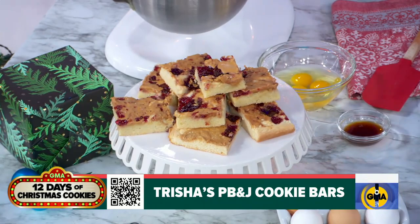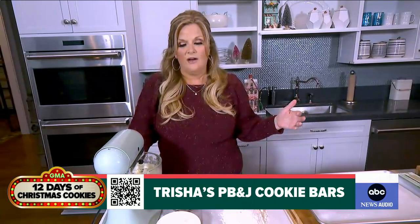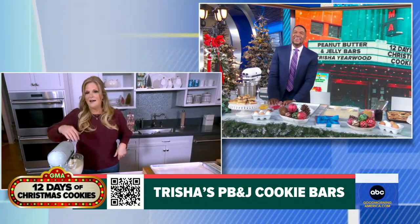Well, first of all, hello Michael. Good to see you. I love these because everybody loves peanut butter and jelly. We're all kids at heart, and also Garth and I actually walked down the aisle to the music from Charlie Brown Christmas. So it's very sentimental for me — very Christmas for me. I just kind of tied the love of PBJ with the love for the Peanuts gang, and everybody knows I love Snoopy. They always give me Snoopy things for Christmas. So it's just special to me.